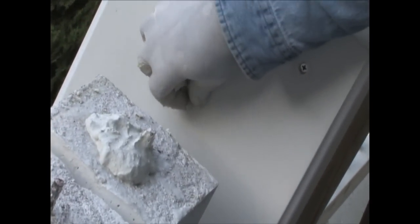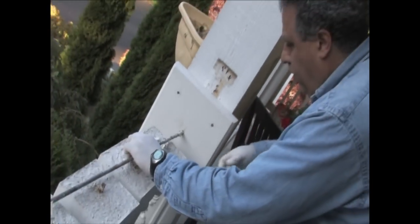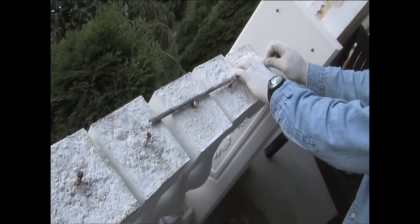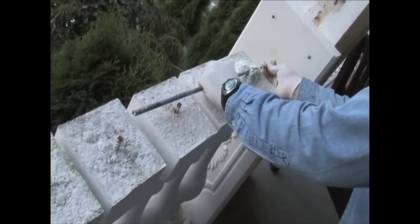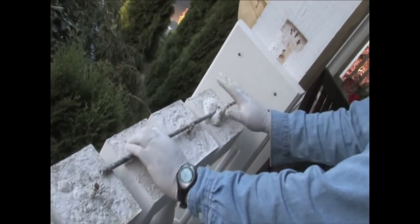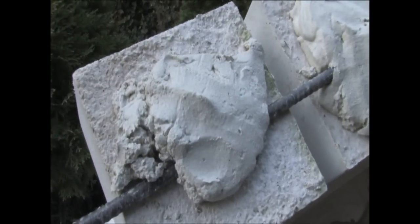I'm going to lock in the rebar in here and put it on top of the balusters, put my mortar, and drop my top on top of it. By locking the rebar in, this will lock the whole system from shifting and coming off. A lot of this is going to squeeze out.